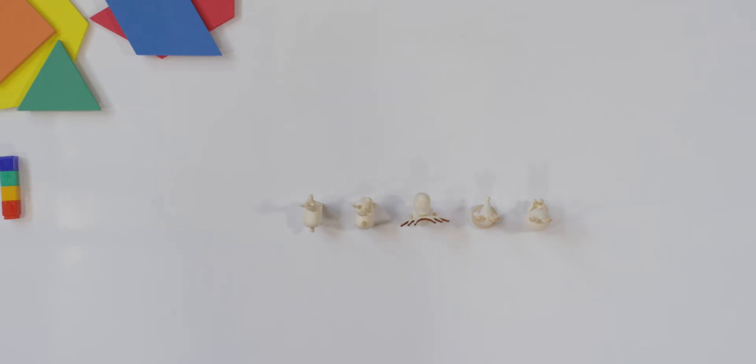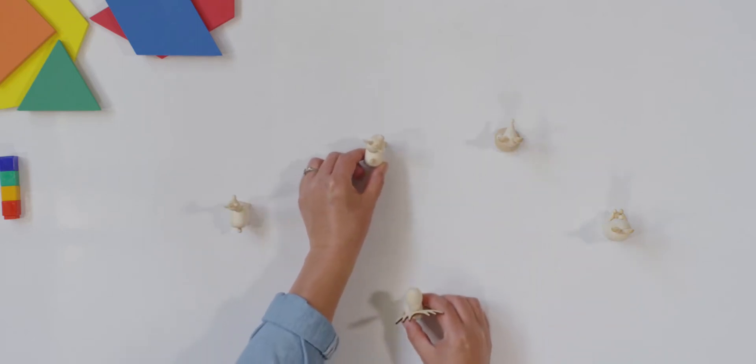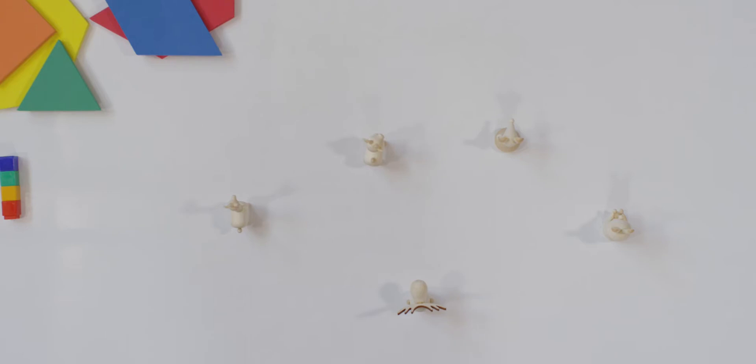Now take a look at my animals. One, two, three, four, five. Now, what do you see? Are they in a straight line anymore? No. Does it look like I have more animals? Yeah, it does. Aren't they spread farther apart? But how many animals do I have? One, two, three, four, five. My number didn't change. Even though my animals are spaced differently, the number stays the same.